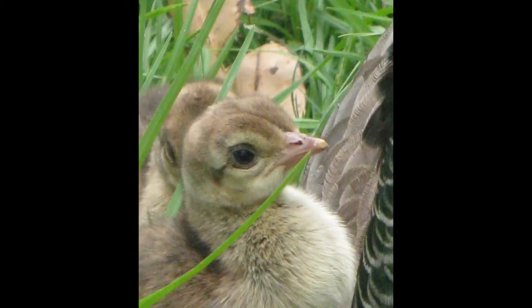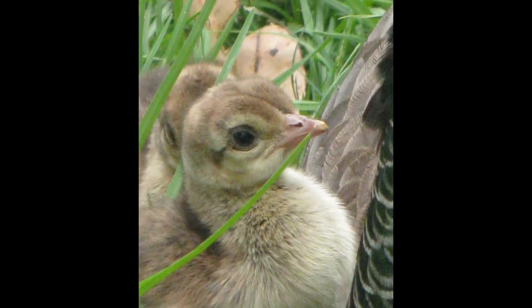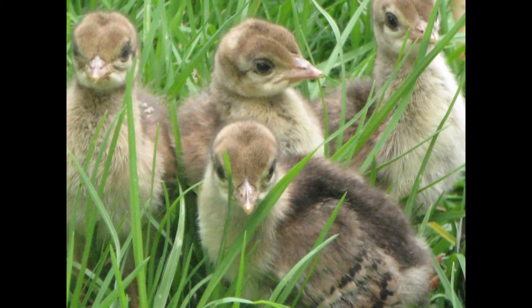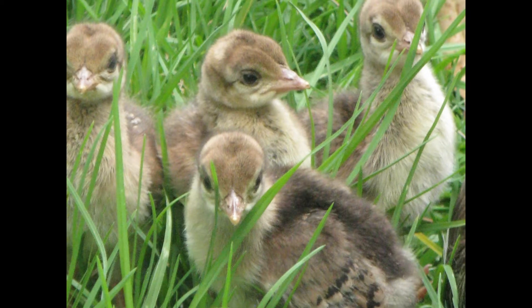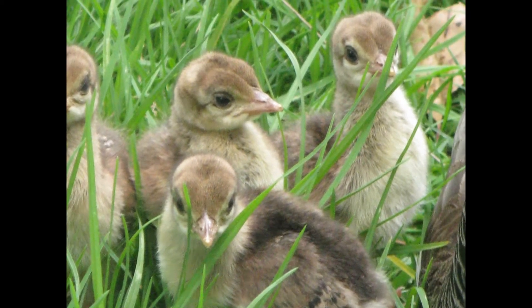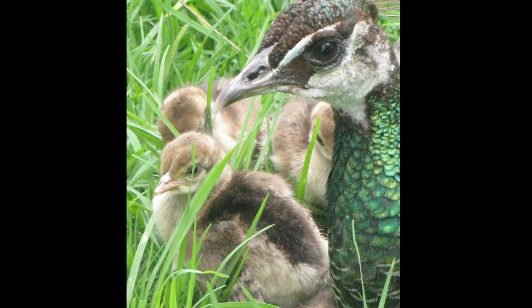Here it is — it's called Mother on Guard, and this design was inspired by a trip I had to a local animal farm. The pea hen and her chicks were so gorgeous. I took a lot of photos of them and stood watching them for a long while, while the chicks were crawling all over each other in the grass and the mother was watching me, wondering what I was doing.